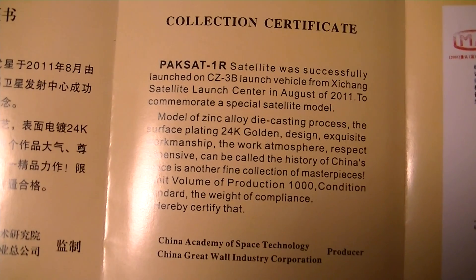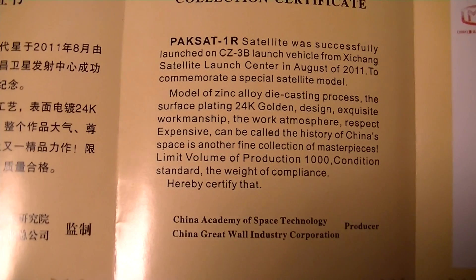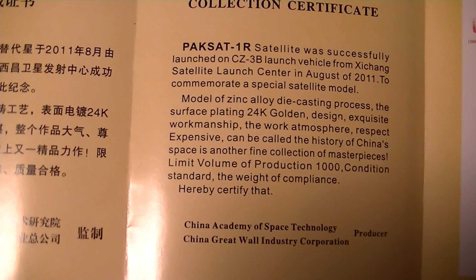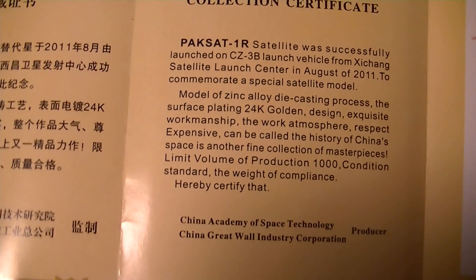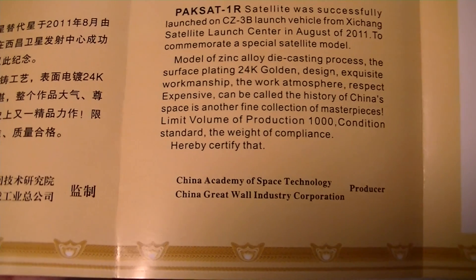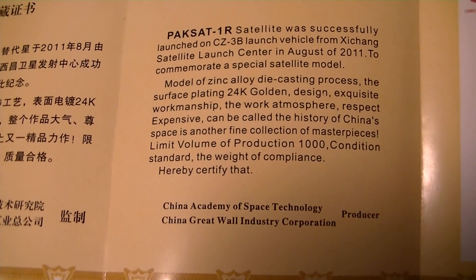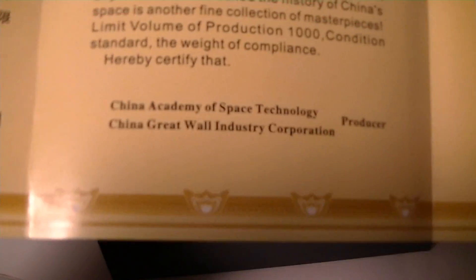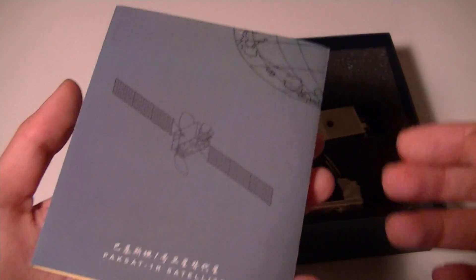The Paxa 1R satellite was successfully launched by whatever vehicle. The model is a zinc alloy die-casting process. The surface plating is 24K gold — explicit workmanship — and there's only 1,000 that will be made. It tells you who made it and there's some certification by the side there, so it seems to be an authentic product. Pretty interesting.